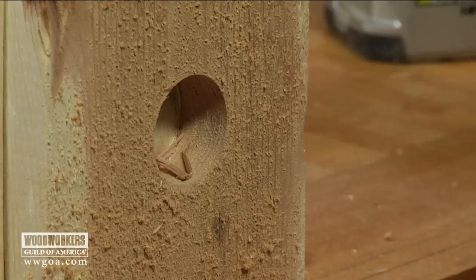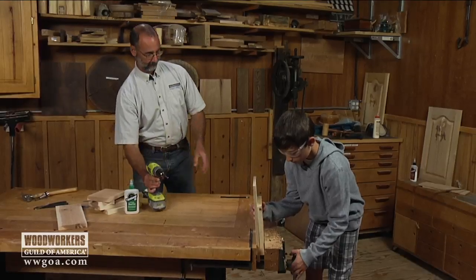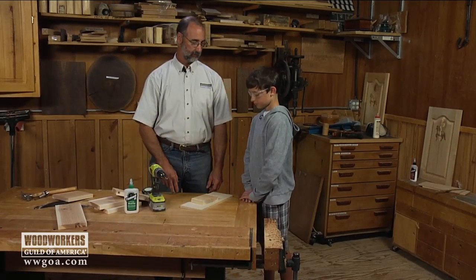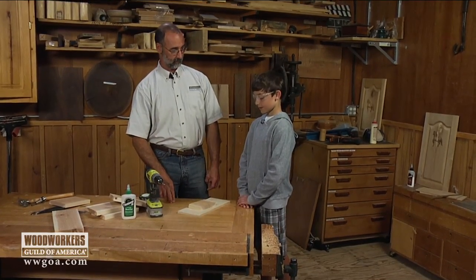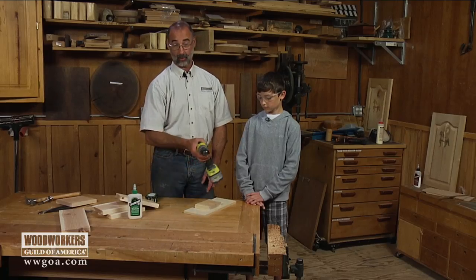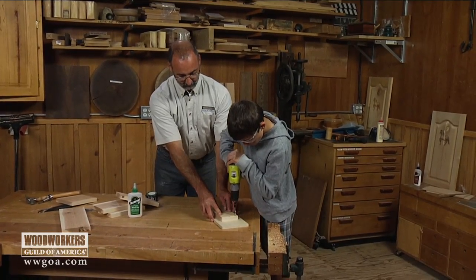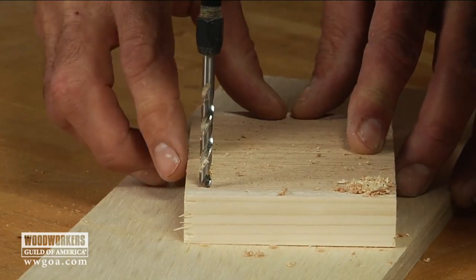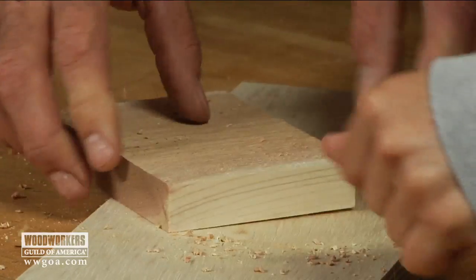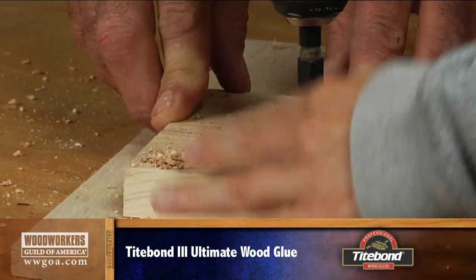The hole is bored — that can come out of there. Now for the bottom, birds might peck stuff in there and there might be body waste, so we want drainage holes so that stuff can go through the bottom. Just drill four holes, one by each corner, with a quarter-inch bit so that any moisture that ends up in there can come out.